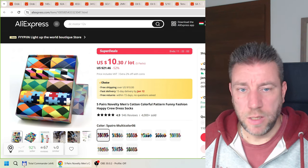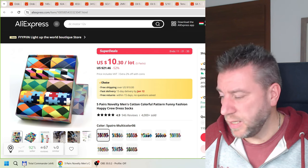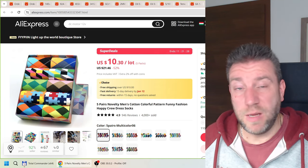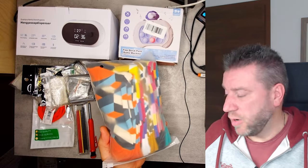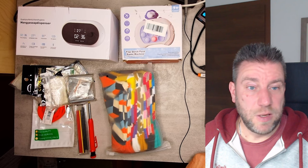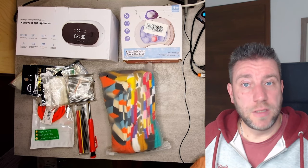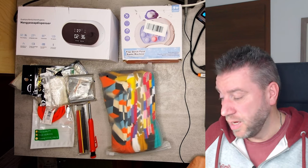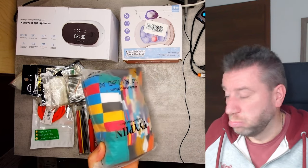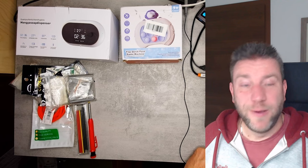I'm watching Quindor's channel and he buys a lot of clothing items, so I thought I'd try some too. I found these funky-colored socks — a pack of five for about £10. They may not last long, but I have other funky socks that don't last long either, so we'll see.